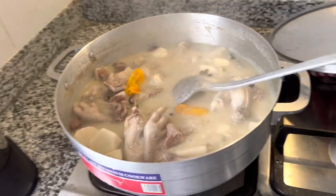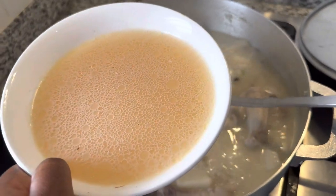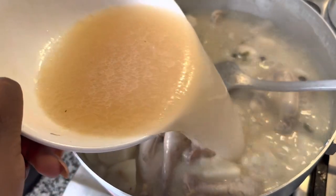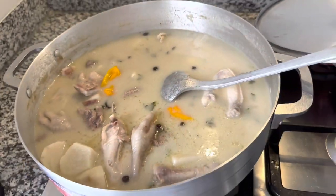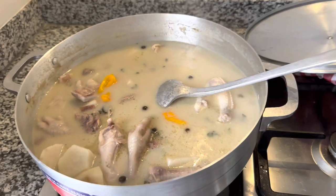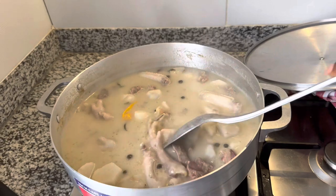Right now I'm going to add the bouillon that I got from pre-cooking the salted beef — the salted beef stock — I have now added it to the soup for taste.